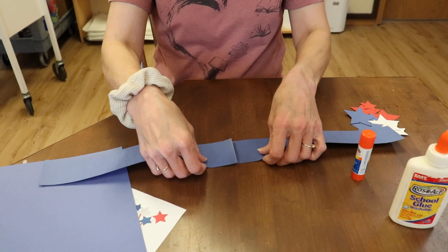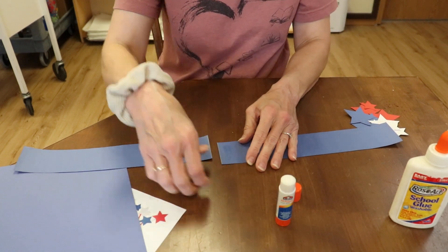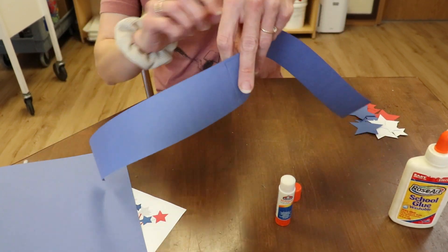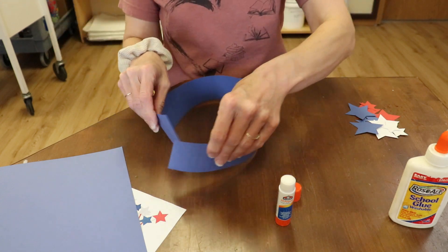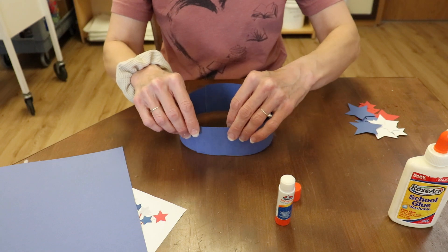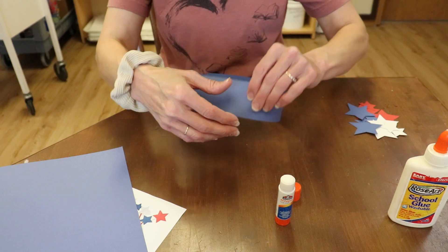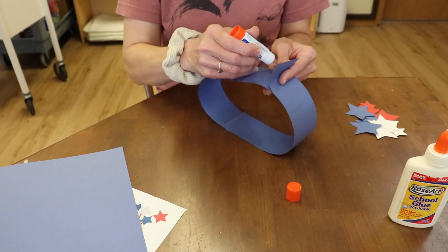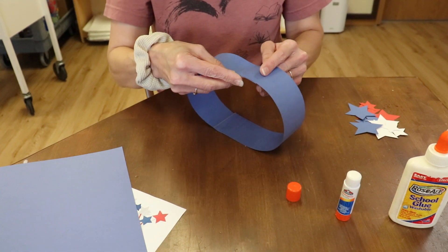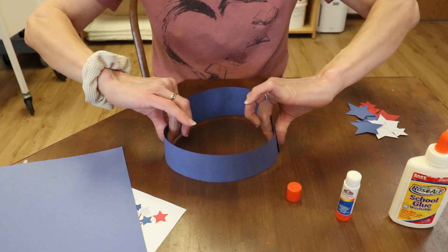You're going to take and glue the two ends together, and then you're going to measure. You're going to take and measure this around your head, and you're going to glue it wherever it fits. You can make it smaller or you can make it bigger, and then you're going to glue it there. If you want to wear it right away, you might want to use tape, just so your hair doesn't get stuck in the glue, or you can do just like this. So then you have a circle, and you're going to make sure that fits your head.